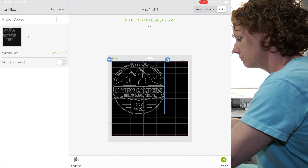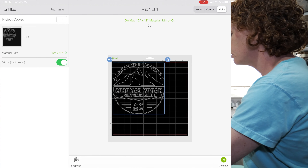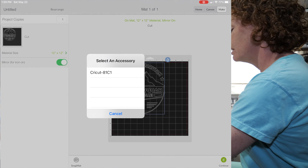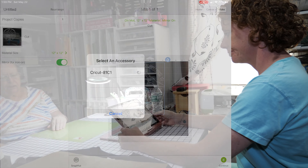The next step is to hit 'Make It.' Make sure you hit 'Mirror' for iron-on and it turns it around for you — you don't have to do anything else. Click continue and it's gonna select my Cricut and then we're gonna cut.